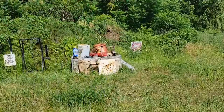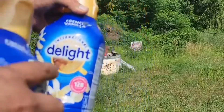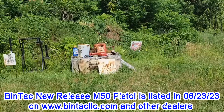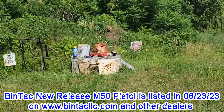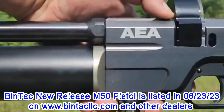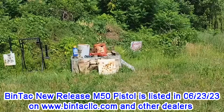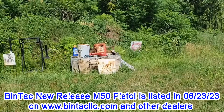Well, with no sights, still got them — winged the one and clipped the top of the other one. Not the greatest, but it's a start — no sights on it. That was kind of fun. That's our M50 pistol. It's going to be available for pre-ordering tomorrow night; it'll be up and ready to go. We should be shipping by Friday, June 23rd. Check out the websites — they should be up by tomorrow night. Quick little demo. Thank you, have a great day.